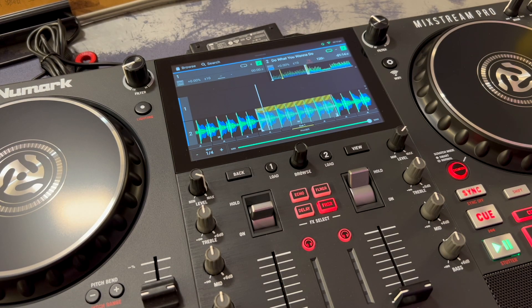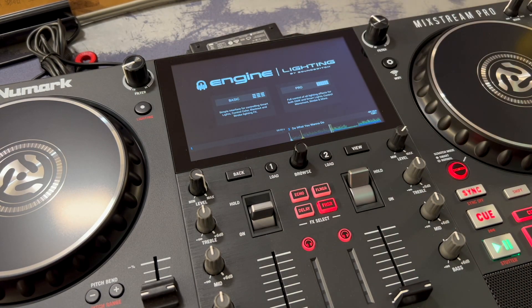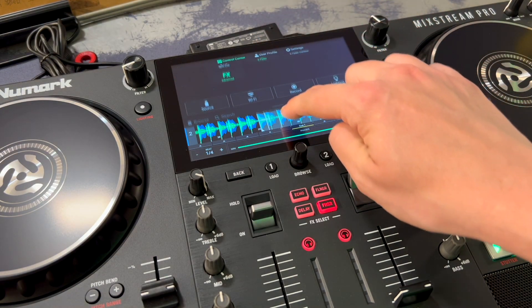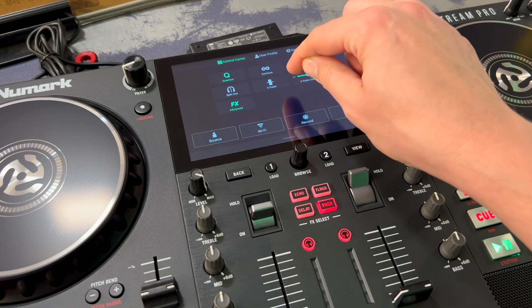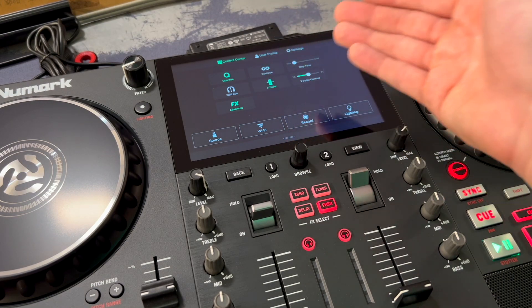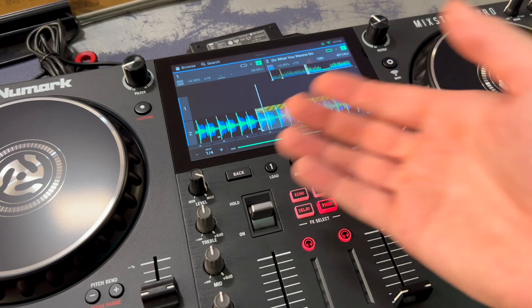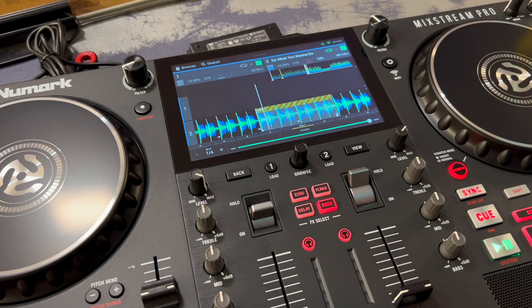This is a great new addition to the Mixstream Pro because the effects were very limited before. They also mentioned that the Engine Lighting panel can now be directly accessed by pressing the dot button — push it once and it loads and brings Engine Lighting right up on screen. Another minor update added to the Mixstream Pro: in the control center, you can now disable the crossfader. If you don't want to use it at all, just enable or disable it right there. That wasn't in the last version, so it's nice for someone who doesn't use the crossfader much.